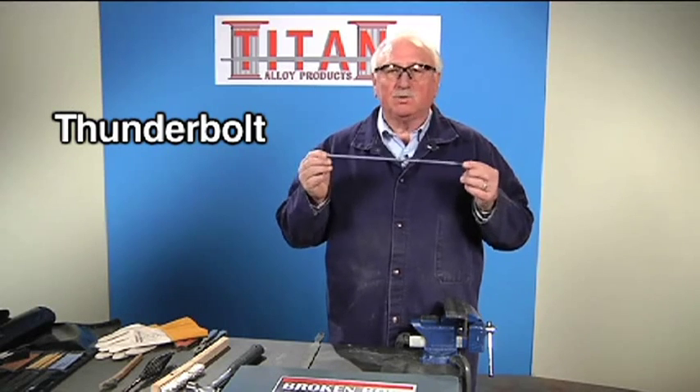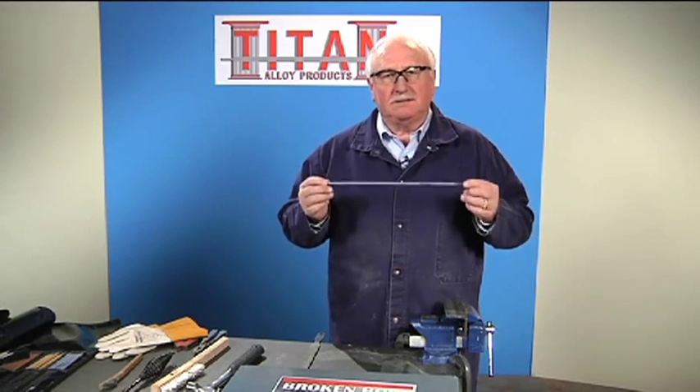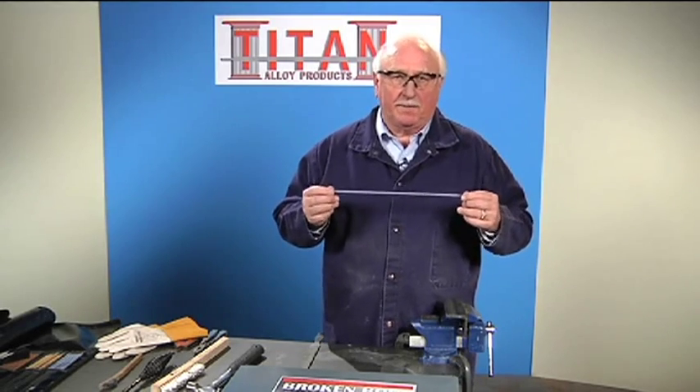First of all, this one electrode will weld any steel — tool steel, spring steel, manganese steel, any combination of stainlesses. This takes the guesswork out of welding or repairing some of your broken equipment.